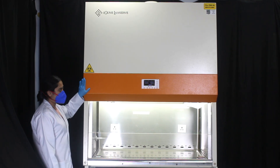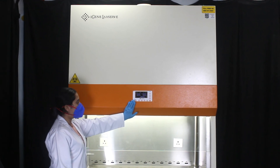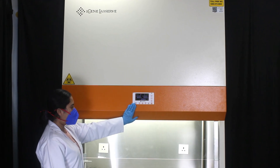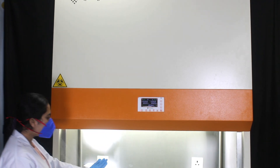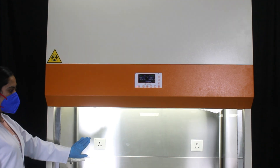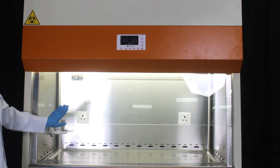This is the outer body of our biosafety cabinet, made up of mild steel powder coated. This is our control panel, featuring an advanced microprocessor-based PID controller for precise parameter setting. This is our sash, made up of toughened glass that offers protection against ultraviolet radiations.